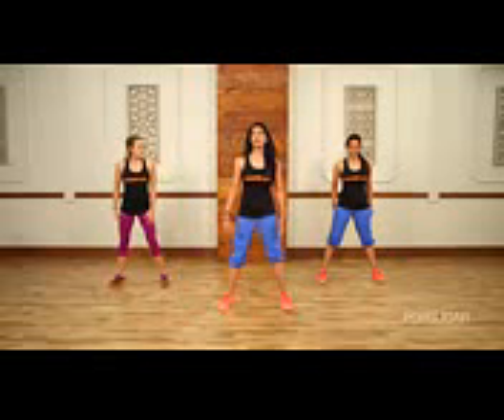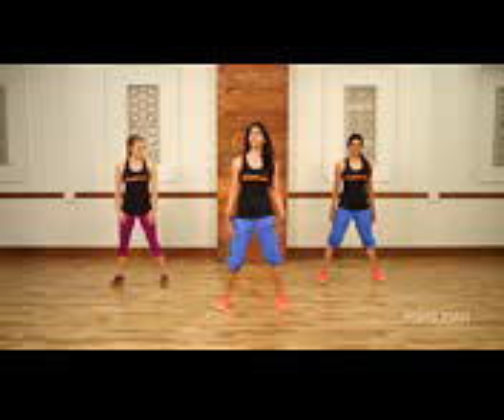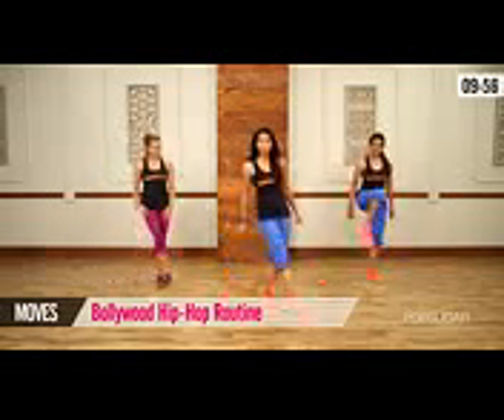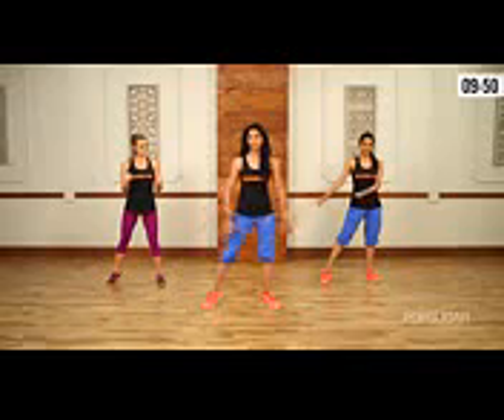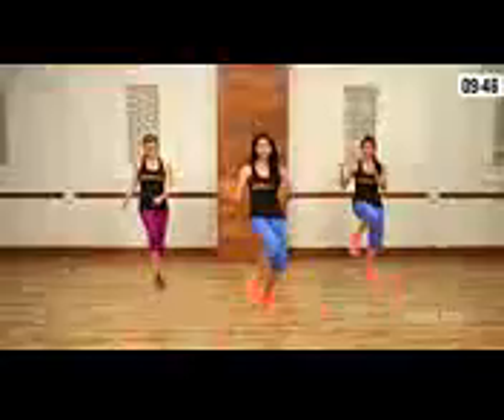I'm going to begin by breaking down some of the moves for you before we get right into the routines. The first track, like I said, is Bollywood hip hop, so get that whole feel going. We're going to begin with a cross step — take your right leg, cross it across and out.